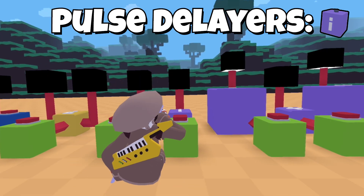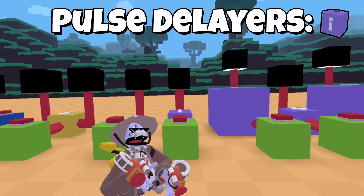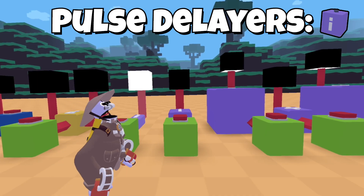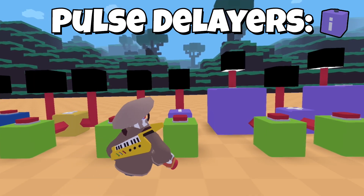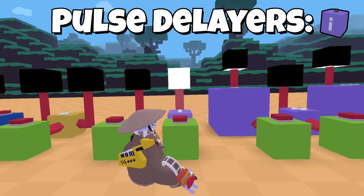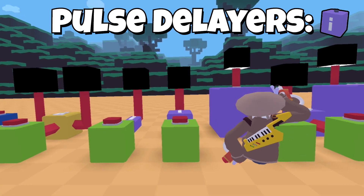These are all delayers — this one, this one, and this one. The bigger the size, the larger the delay. This first one is a really quick loop. This one delays it by a short bit, not noticeable. This one delays it by a full second. And this one delays it by a whole ten seconds.